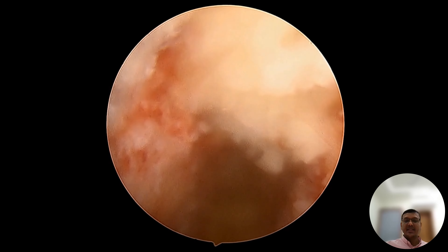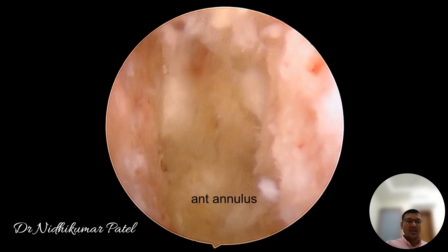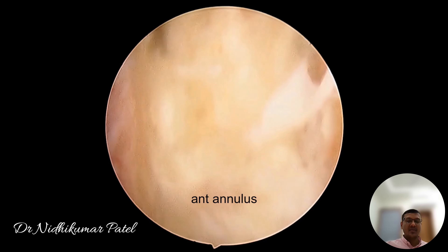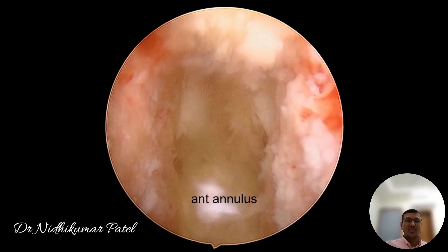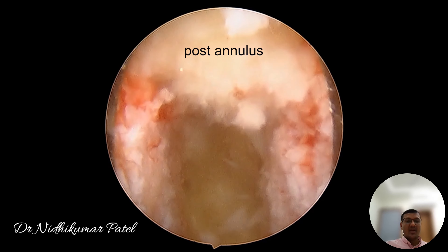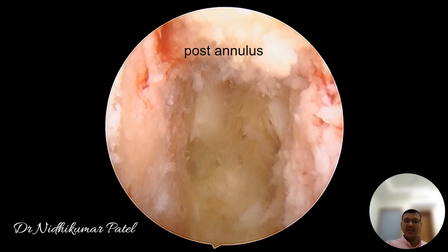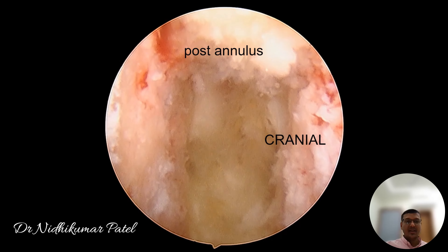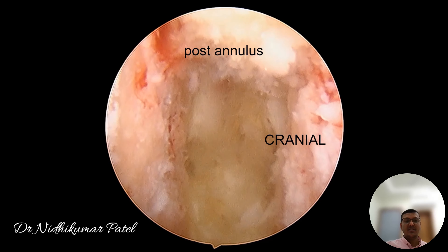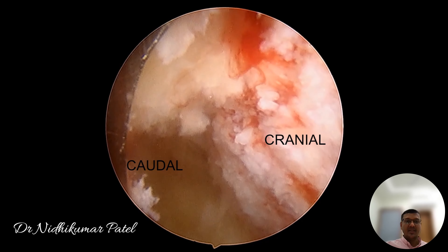The final endoscopic view looks like this: 3 o'clock is cranial, 9 o'clock is caudal. The deep structure is the anterior annulus. We are standing on the right side and the posterior annulus is at 12 o'clock. The advantage of the endoscope for fusion cases is that we can remove maximum disc material and prepare the end plates under direct vision without causing any injury to them, which is not possible by any other method.